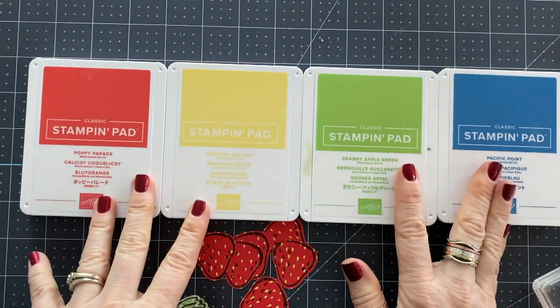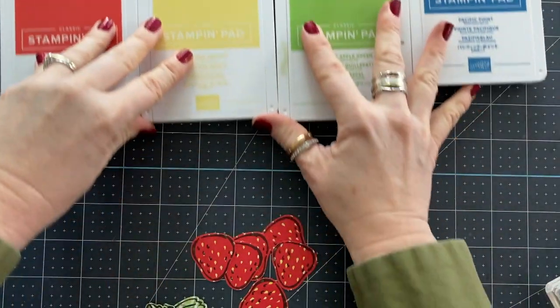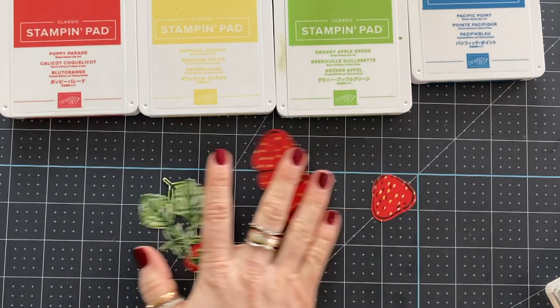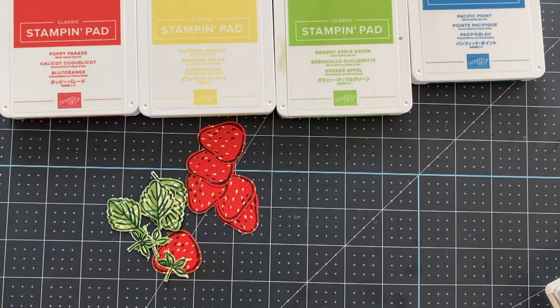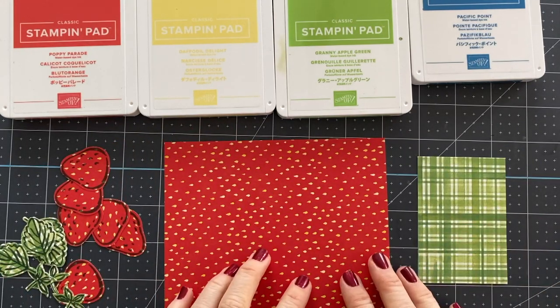We're going to create some really beautiful stuff. One of the cards is a pretty elaborate card where I'm going to show you some masking techniques, and then the other two are more simple — we've got a fun fold, a coloring card, and a super basic simple card. Our color combo is Poppy Parade, Daffodil Delight, Granny Apple Green, and Pacific Point, although I do kind of cheat and use some Balmy Blue.